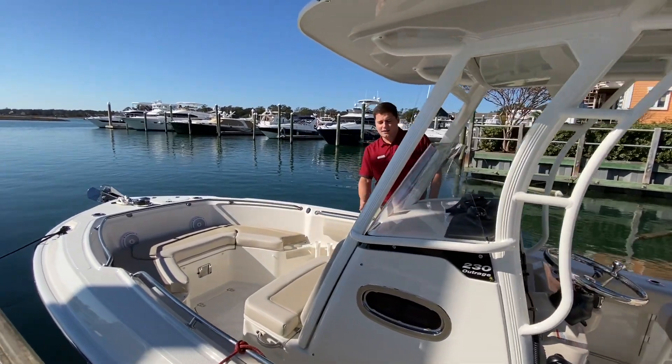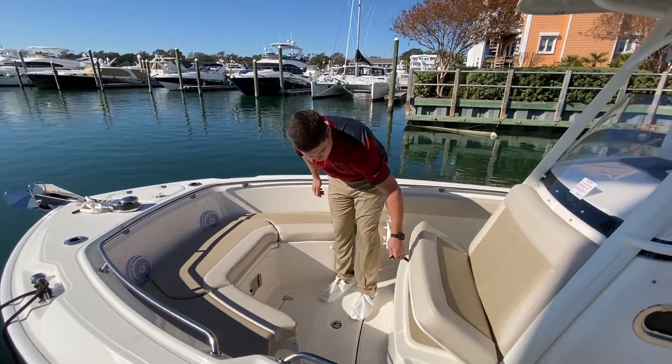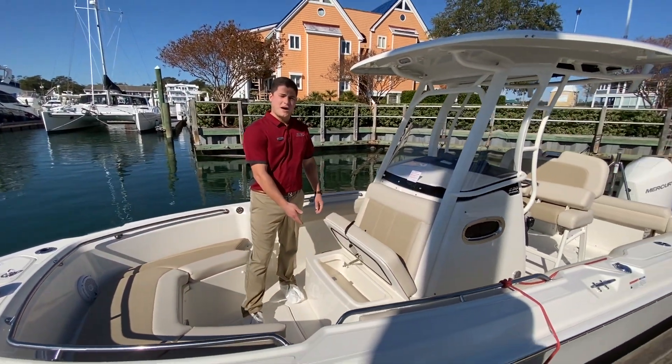We've also got an automatic head under the console. In front of the helm we do have a cooler and a nice storage box right here.